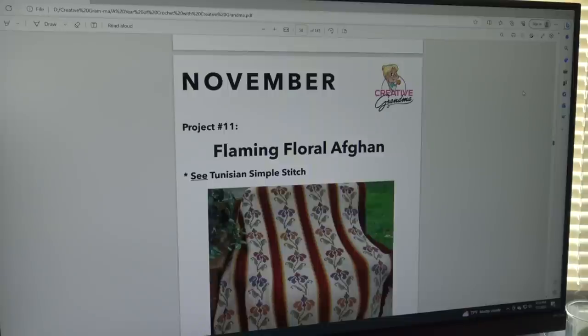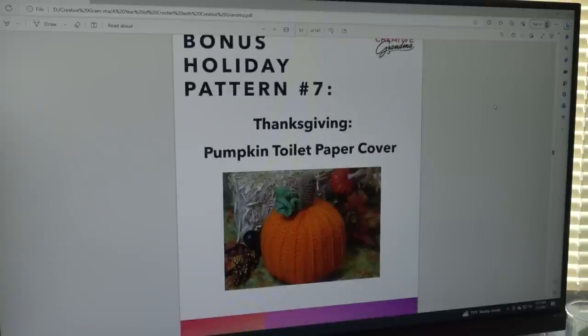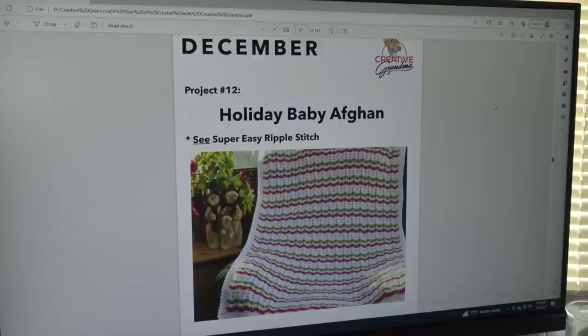The November pattern is the Flaming Floral Afghan, which uses the Tunisian Simple Stitch, and then you cross stitch the design on top. A reminder: when you use a graph, you can always crochet the pattern right into the piece if you don't want to cross stitch it. The bonus holiday pattern for Thanksgiving is the Pumpkin Toilet Paper Cover — a cute idea to hide that spare toilet paper roll and decorate for the fall season, since bathrooms are always the last place people think to decorate.